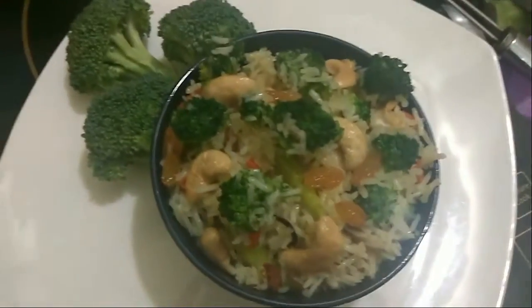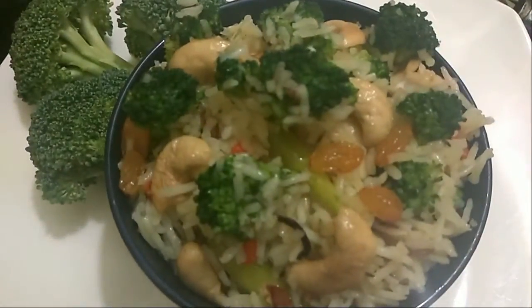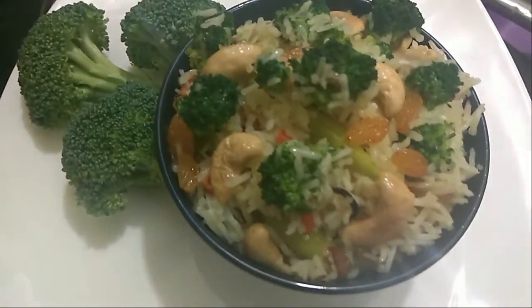We will now serve our dish. Thank you guys for watching this video. If you like our recipe, please hit the like button and do subscribe.